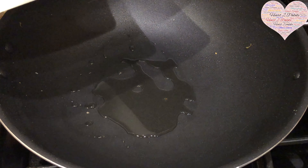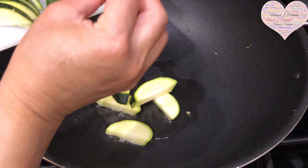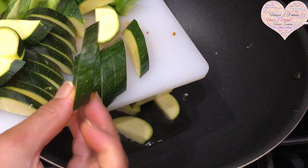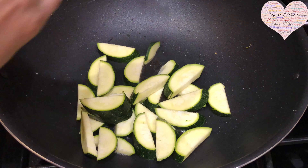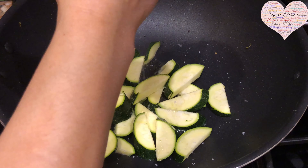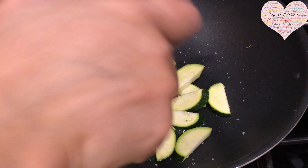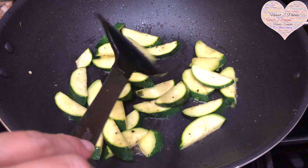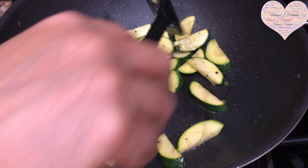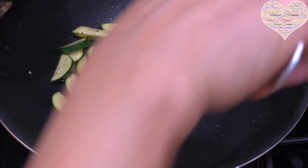With about a teaspoon of oil, I'm adding the zucchini, cut at about half a centimeter thickness. I'll sauté for two to three minutes with a little salt — not even a quarter teaspoon — and some black pepper on medium to high flame. After exactly two minutes, I'm taking it out. You don't want the veggies to be mushy or overcooked; they have to retain that crispiness.